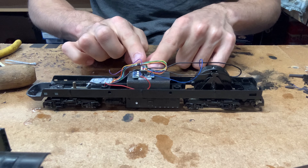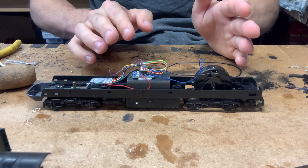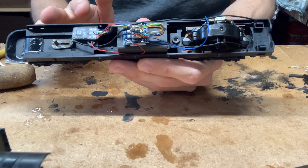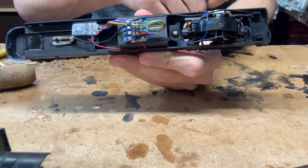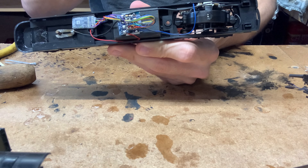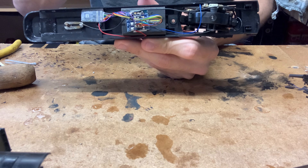I've done a DCC fitting video on the Lima 47, and if you use that you should be able to quite easily apply it to this model because Lima models largely use the exact same mechanism. On analog, with these HSTs there are literally only two wires inside by default — one wire from the front bogey and one from the back bogey, going to each side of the motor. It's just a case of disconnecting those two wires from the motor and removing the capacitor.